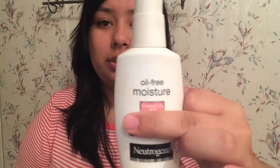So I'll be showing you how to do all of this. I've already bombed my lips with an EOS lip balm and now I'm going to go in with Neutrogena's oil-free moisturizer.